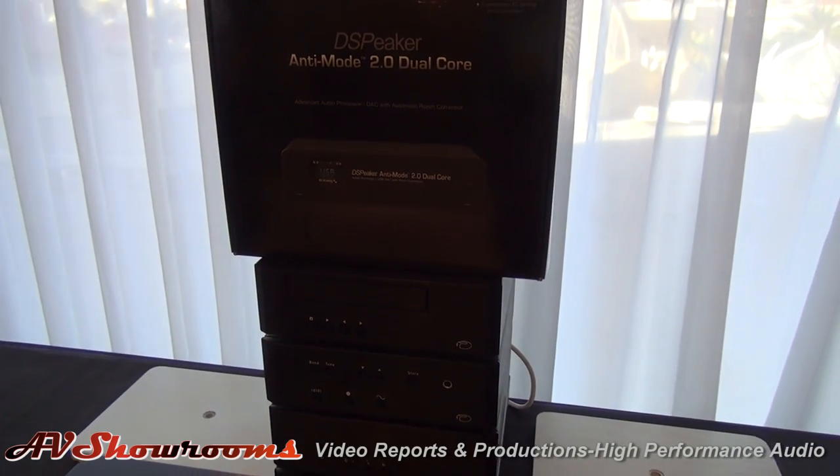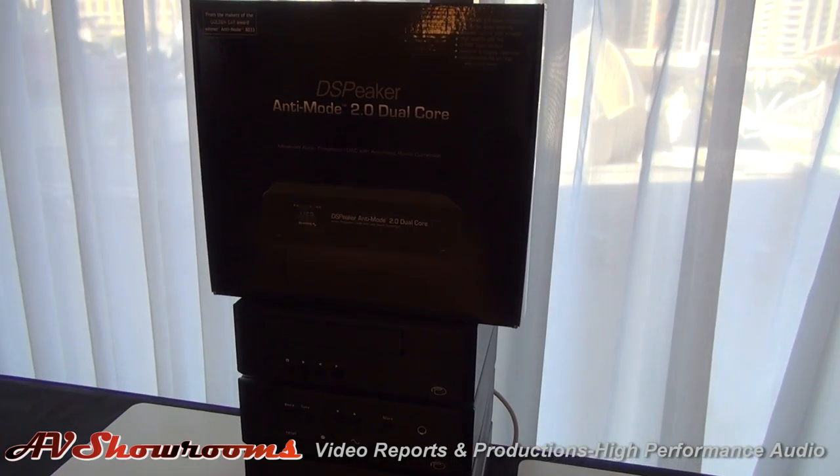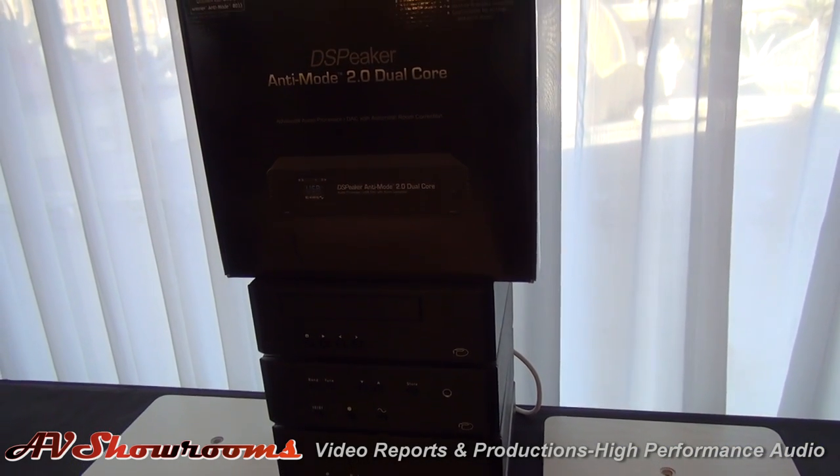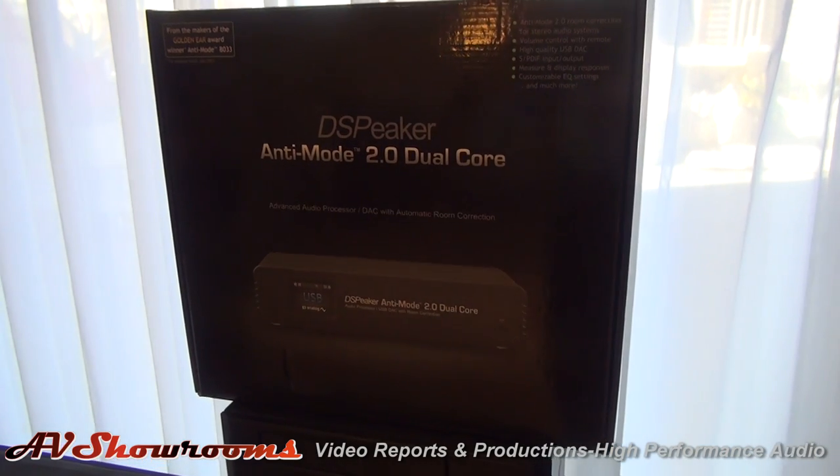It's a DAC, preamp, remote control of preamp, remote control of tone, and automatic room correction. You can actually design a complete speaker system with it, which is what we've done with that main system behind us.